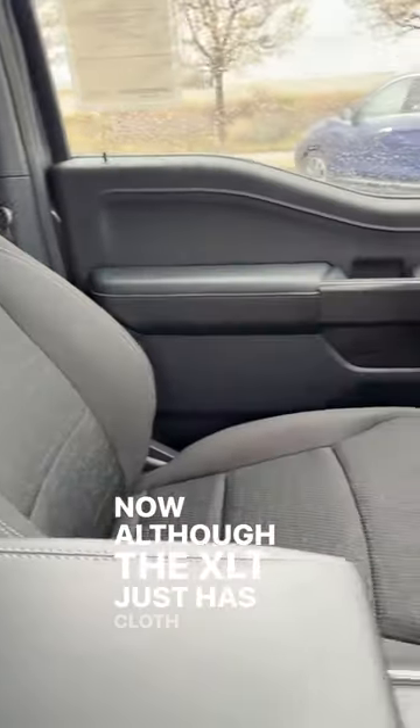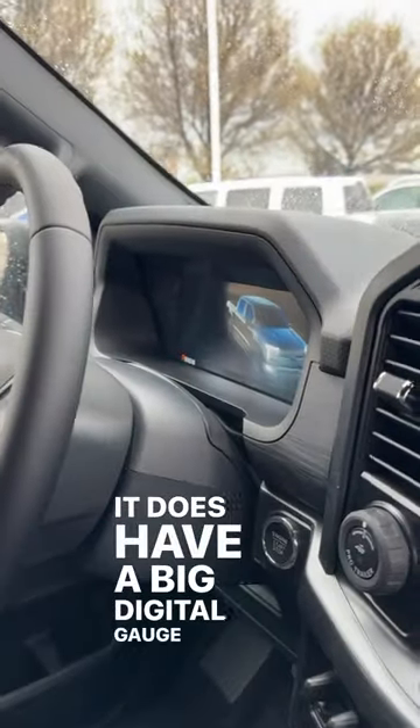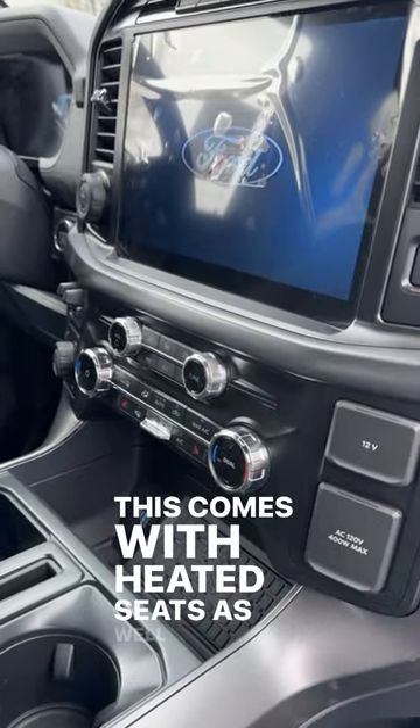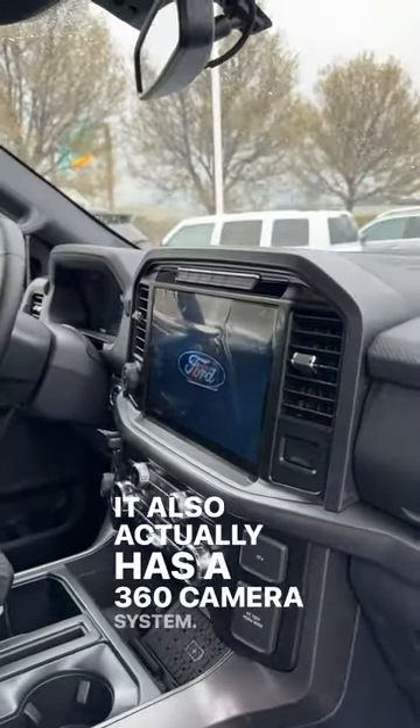Although the XLT just has cloth seats, it does have a big digital gauge cluster and a huge infotainment system. It comes with heated seats as well as dual-zone climate. It also actually has a 360 camera system.